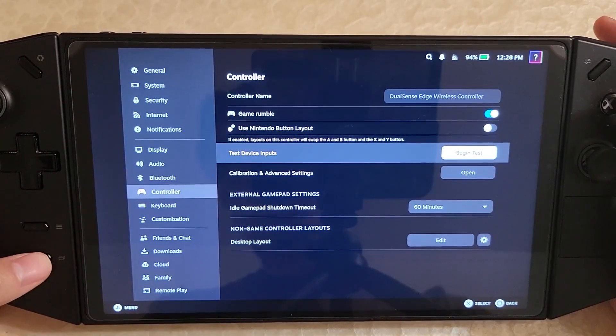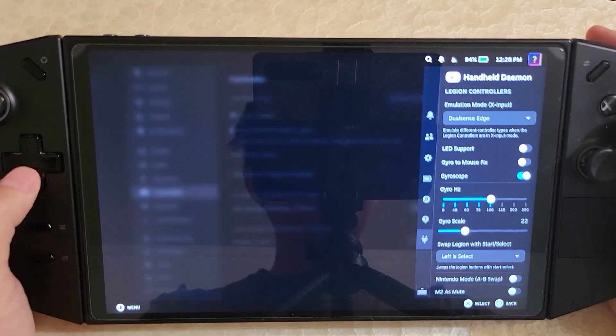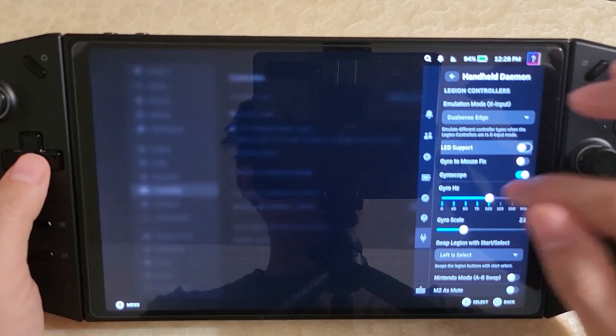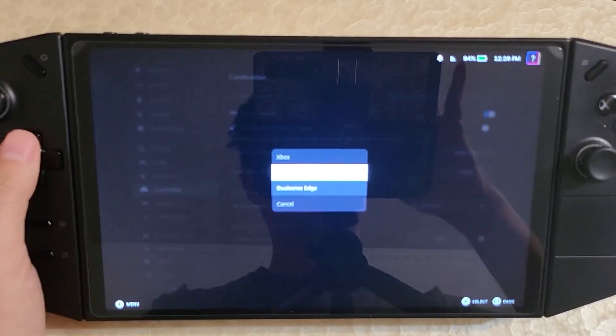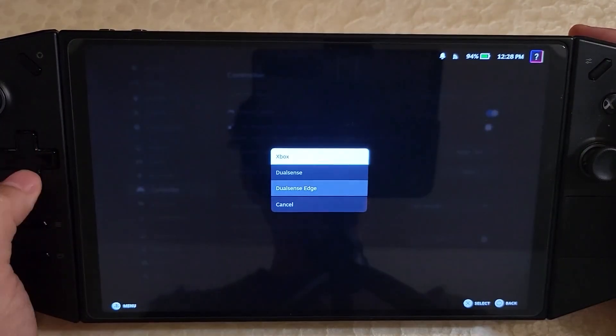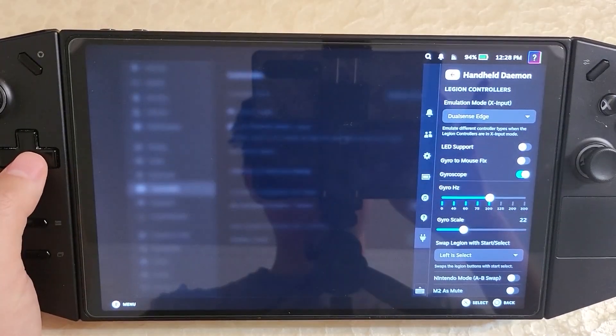HHD lets you get the back buttons and everything. Most people already know about this one, but there's a Decky plugin that lets you modify the settings. So if you want to change from a DualSense to an Xbox controller, or to a regular DualSense if you don't care for the back buttons, you can use the plugin and change to that.